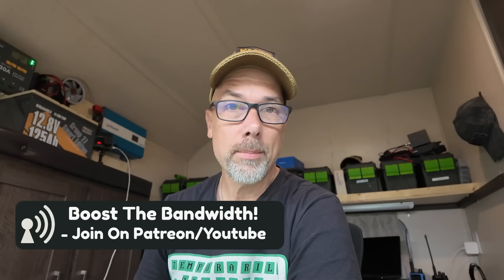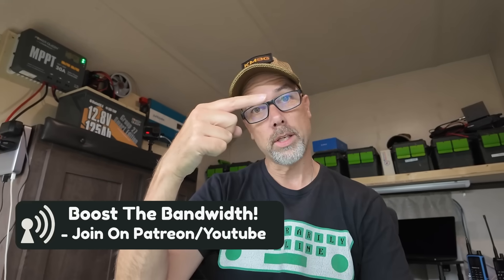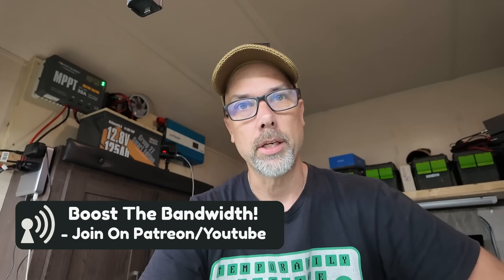Links in the description, hit that subscribe button on your way down there — it really helps the channel grow. There is a video right over here I think you'll enjoy next. Thanks for being awesome — I'll see you over there.